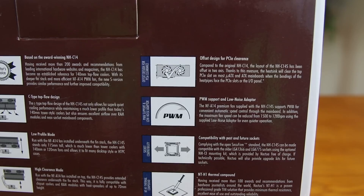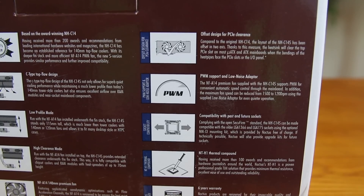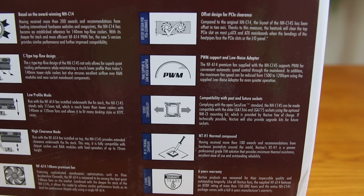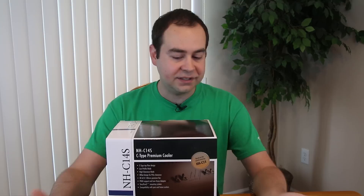I am going to install this on a motherboard I happen to have around so I can do an install walkthrough with you so you'll know how this will actually work. The rest of the goodies on the back of the box: PWM support and a low noise adapter is included, compatible with past and future sockets, it does come with the thermal compound, a six-year warranty, and offset designed for the PCI-E clearance. So a lot's going on here. The best thing to do is just crack open the box and see what comes inside.